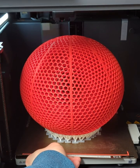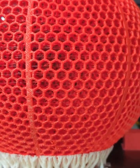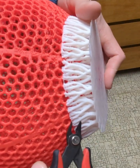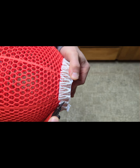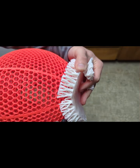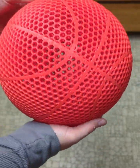Now that it was fully printed, it's time to see how easy those PLA supports detach from the TPU basketball. It was a bit difficult to get the removal started, but once I was able to wedge the flush cutters underneath the PLA supports and pry up, it started coming off in chunks — and it was actually very satisfying to remove.